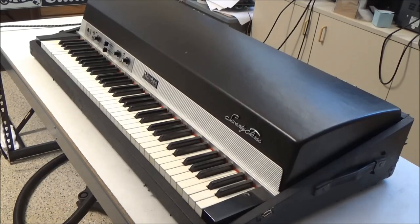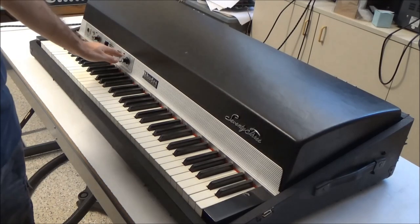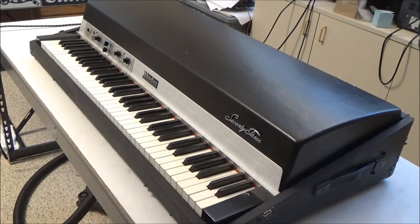Hi, this is Synthchaser from Synthchaser.com. Today we're going to be repairing the pre-amplifier on this Rhodes Suitcase electric piano.